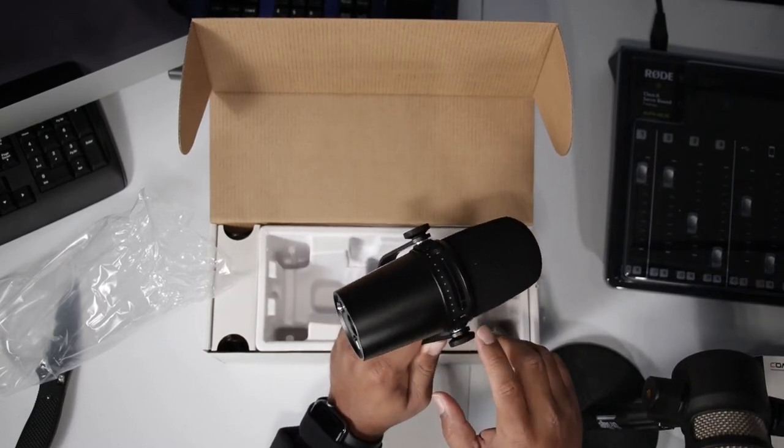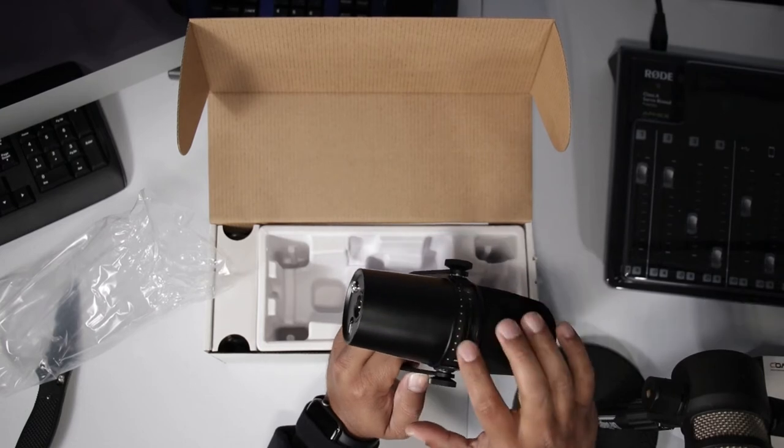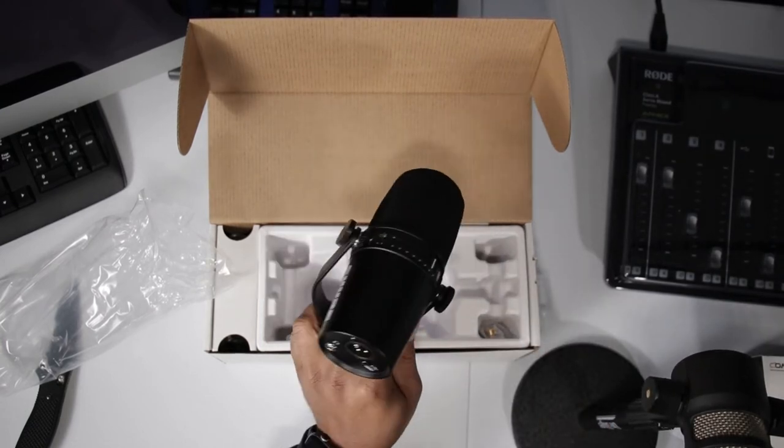I don't know if you can see on top here, but there's actually a mute button — you can just tap that. This is all touch so it can be turned up and down right there. It's actually super sharp and it looks good.